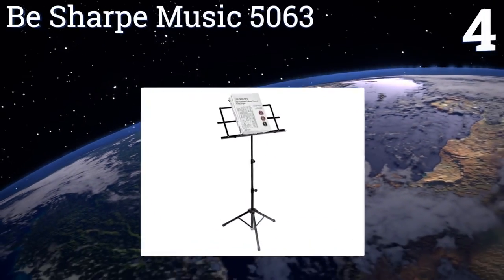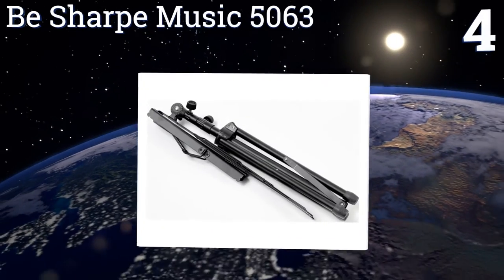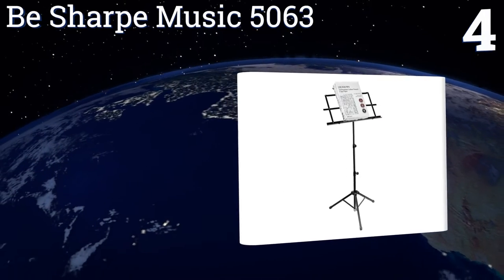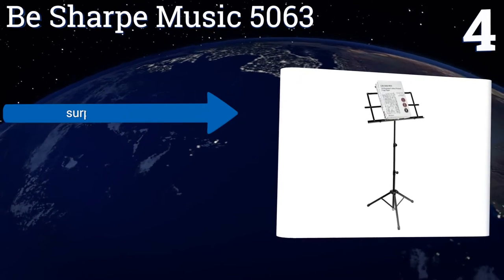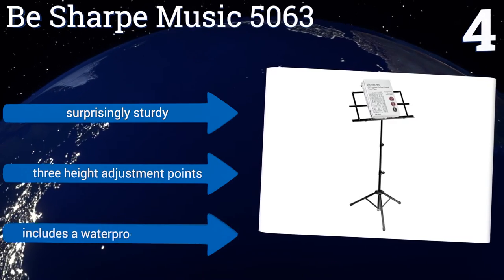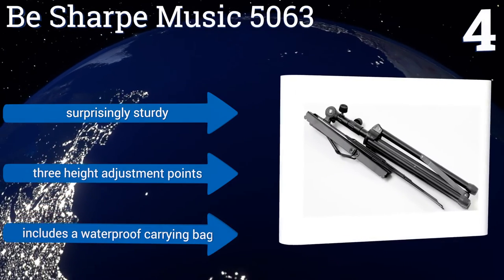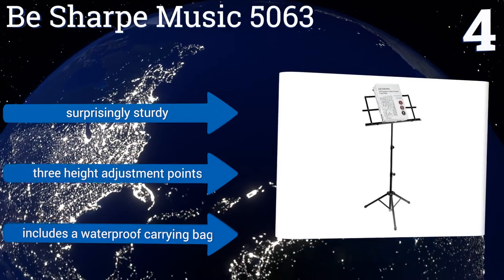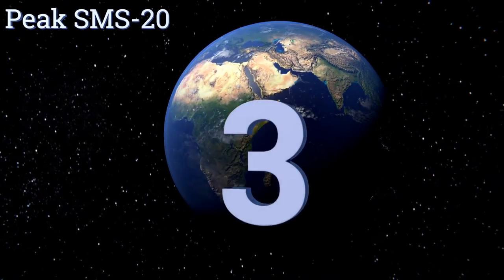At number 4, when it comes to portability it's hard to beat the B-Shaft Music 5063. The shaft telescopes down to a mere 20 inches while the book plate and legs fold up into an area just four inches in diameter. The entire package weighs a touch over two pounds. It's surprisingly sturdy with three height adjustment points and a waterproof carrying bag.